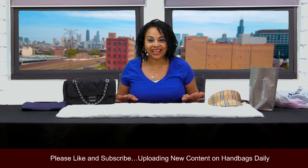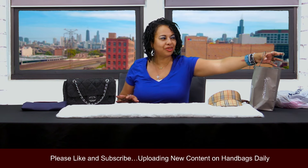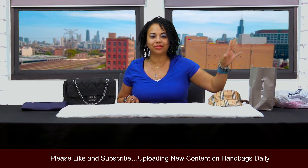How are you lovely ladies doing out there today? Today I wanted to do a quick unboxing or unbagging from Nordstrom. So if you like Nordstrom unbagging, stick with me. Let's get started. Remember to like, comment, and subscribe.